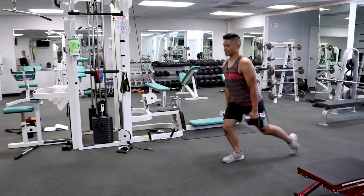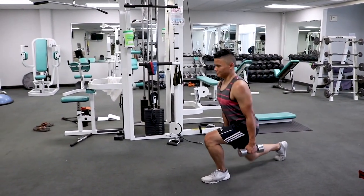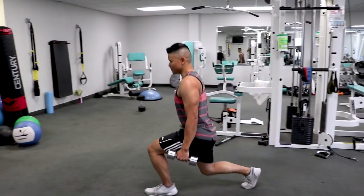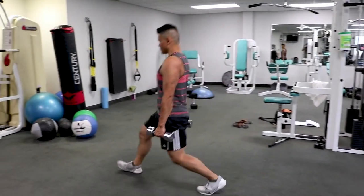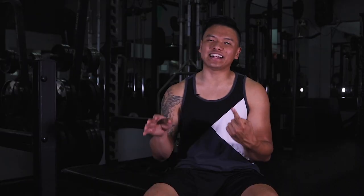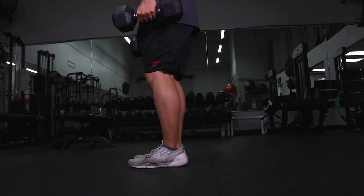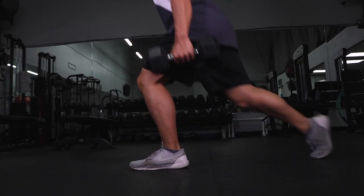As for the lunge, the knee traveling past the toe will depend on the user — specifically two factors: how your joints feel and what muscles you want to target. If you have a lot of knee pain, keeping a vertical shin during lunges is wiser. If you don't have any joint stress and you want to target the quads more, you should have the knee travel forward a little bit more. If you want to target more hamstring, you should keep the knee more vertical.